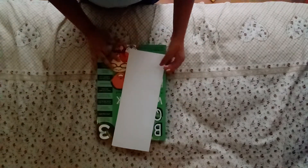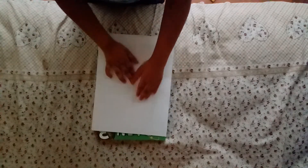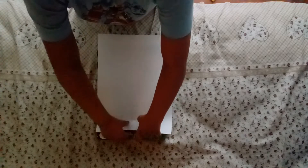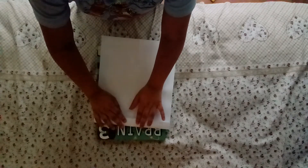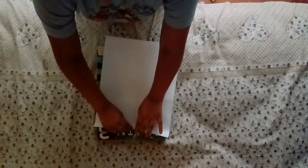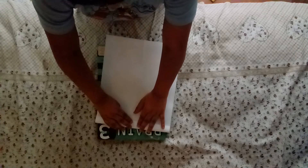Open the paper up and now we're gonna pull that top down. So we're making a fold along the crease, right in the center.